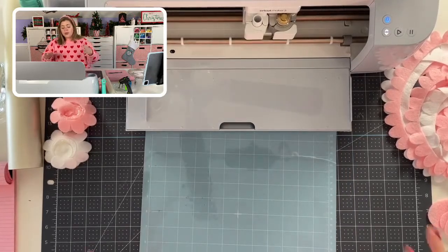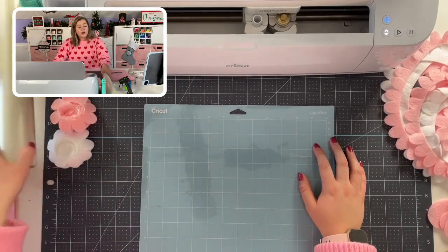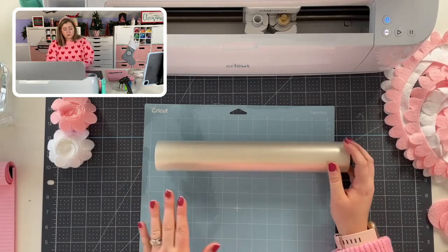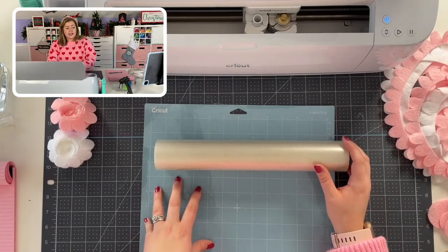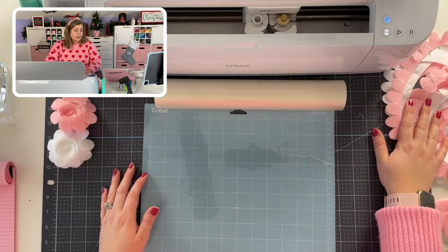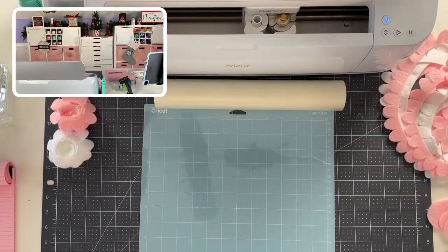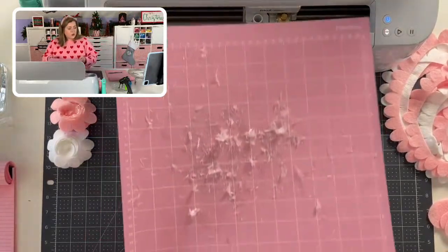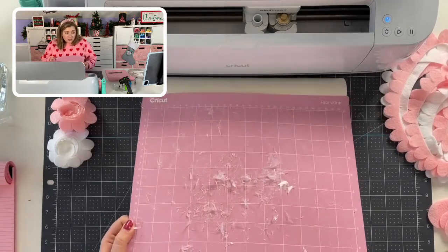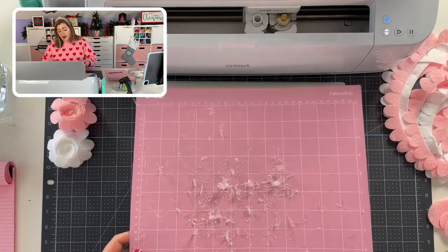I want to show you a trick I like to use when cutting felt on my mats, but also caution you because I messed it up myself earlier. I really like to lay down a layer of transfer tape to protect my mat from losing its stick too fast. But let me show you what happened earlier — when I cut all of these rolled flowers and had one sheet of transfer tape down, it absolutely shredded the transfer tape. So be cautious, especially on a big project — you probably want to change your transfer tape every couple of passes.